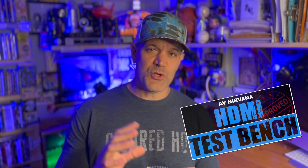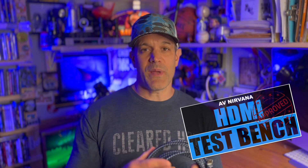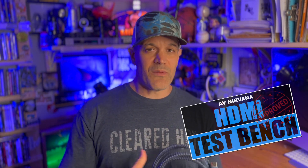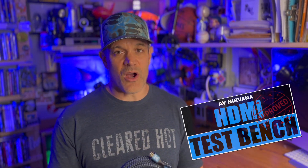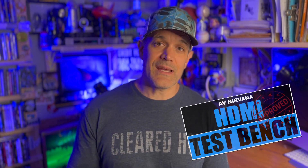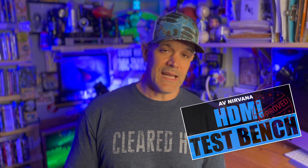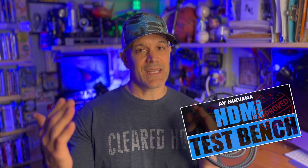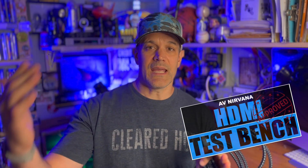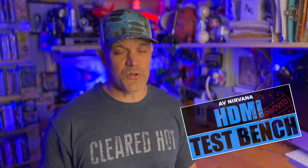I did have a two-meter version of this cable in-house. Put that through testing — it also passed with flying colors. We typically recommend sticking with a cable that is at least two meters long. I know SVS is offering a one-meter cable. You might purchase that and have no issues, but I've been told by the folks at Meridio that they get a lot of service calls involving cables that are less than two meters in length, as it can create some issues between a component and a display. So keep that in mind — it's safer to err on the side of getting something a little longer, in this case either two or three meters.